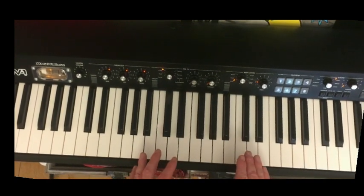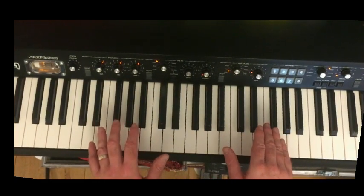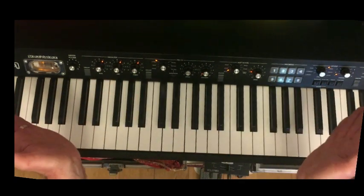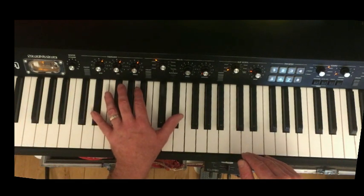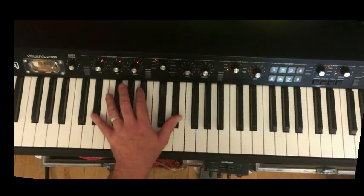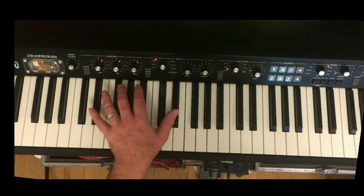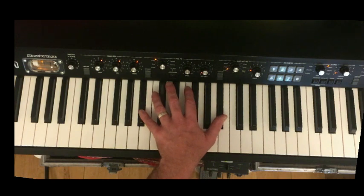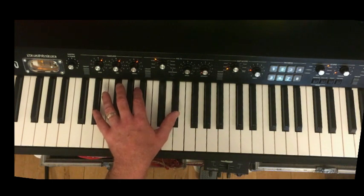I'm going to take a more nuts and bolts approach to explaining the tune than Dr. John does. Part of the reason why it's so easy is because the left hand is really basic — you're just playing one note at a time. This is a regular 12-bar blues in E flat. You start off with the key of E flat, go to the four chord A flat, back to the one chord E flat, then up to your five chord B flat, four chord A flat, and then one chord E flat again.